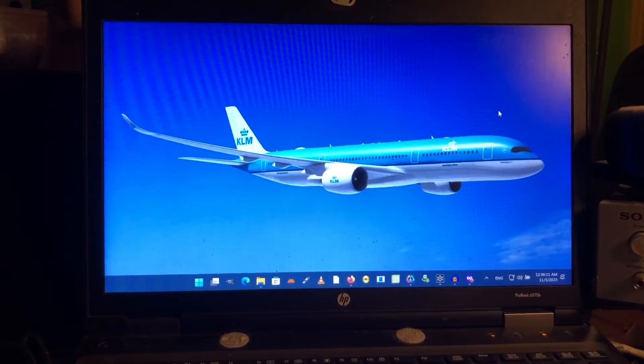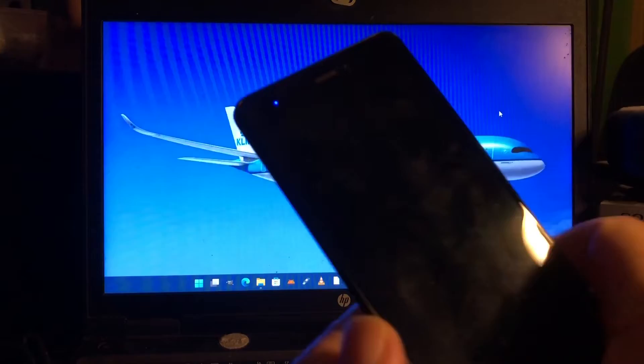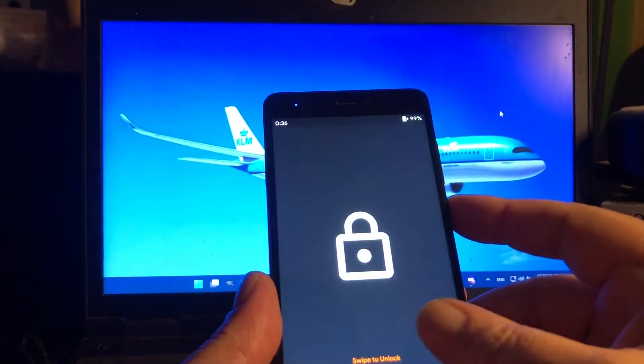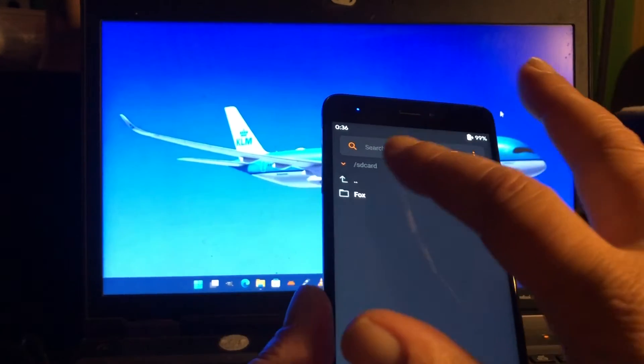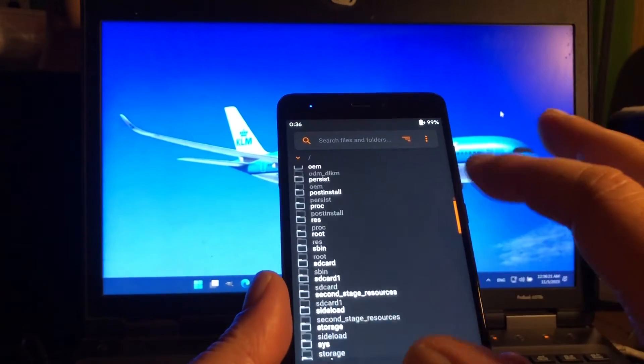Hello, welcome back to Channel 48, it's your boy Puck here. As promised, Android 14 for the Mi Note. Welcome back, I'm still using Orange Fox and I'm gonna keep using that on this phone.